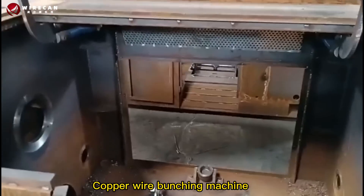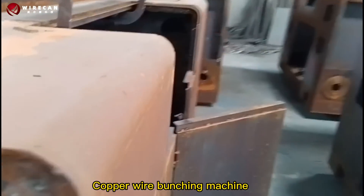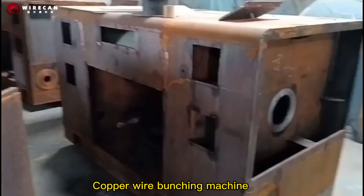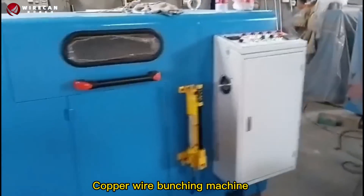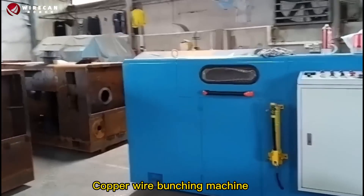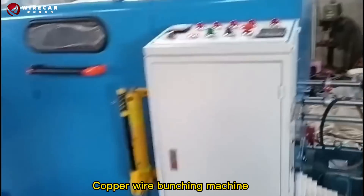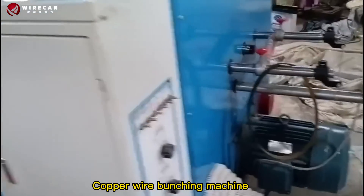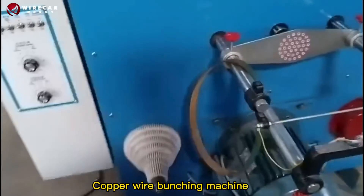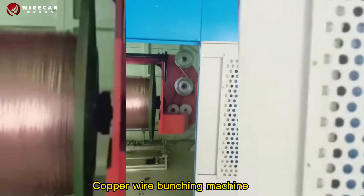The machine configuration is scientific and rational, with long service life, convenient operation, low noise and low temperature, fast strand wire speed, high lay accuracy, superior intelligent control, and stable performance. The machine has special advantages compared to similar components, making it the preferred equipment for electric wire and cable stranding, and will be able to meet your requirements.